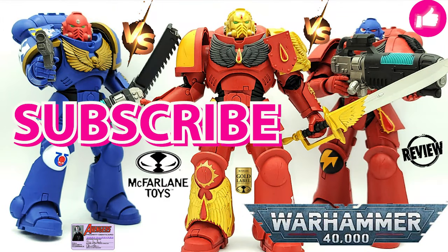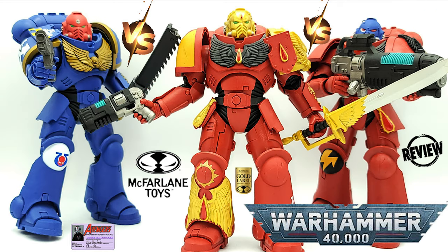Hey Geeks, before we get started make sure to do your boy a favor - like, subscribe, leave some comments on the video. Let me know what you want to see in the future, and make sure to check out our giveaways playlist because we've got some great giveaways coming up.